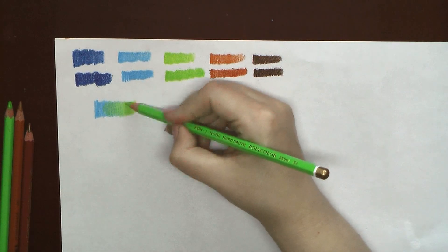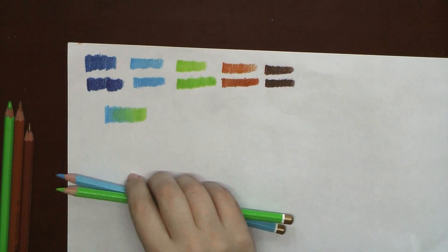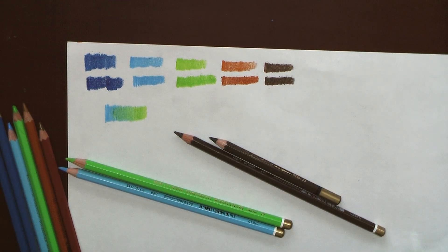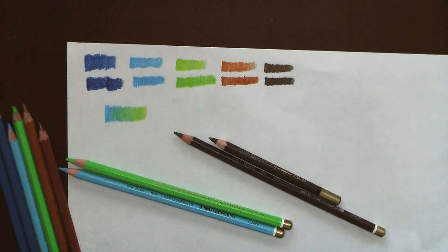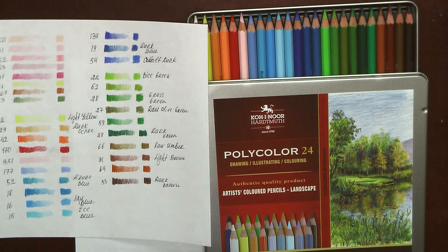My first impressions from this set are very positive. I am really happy with this new addition to my pencil stash and I am sure they will be very helpful in landscape and botanical colorings. They are great for their price, so think about going to Czech Republic for your vacation and getting this beautiful set as a souvenir. The set for coloring portraits is also great, so maybe I will purchase it next. Thank you for watching and I hope to see you in my next videos.